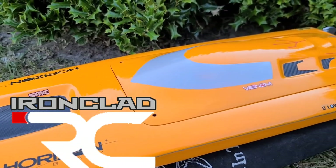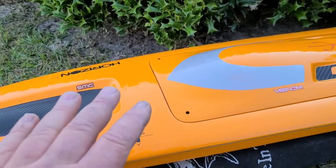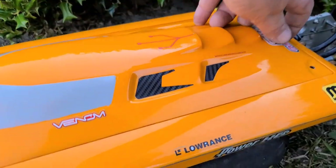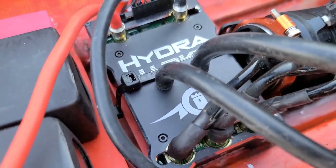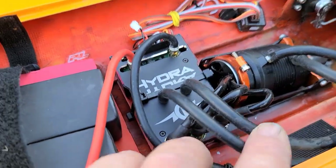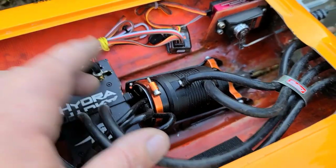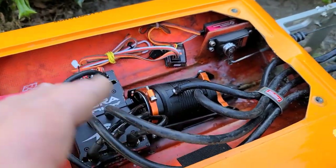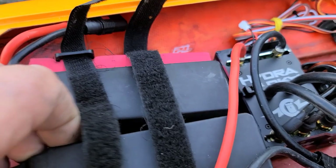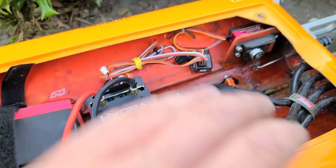Welcome back to the channel, welcome back to the boat gang. We got the Delta Force 35 out here at the park pond. I've actually thrown the XLX2 in the Delta Force — it's a temporary setup. I've got the water cooling running from the top of the speed control, paired up with a 1900kV Rocket motor. I'm running a big prop, the SRD 8000s and the SMC 9500s in the boat, with QS8 connectors on the Hydra and 8mm bullets.